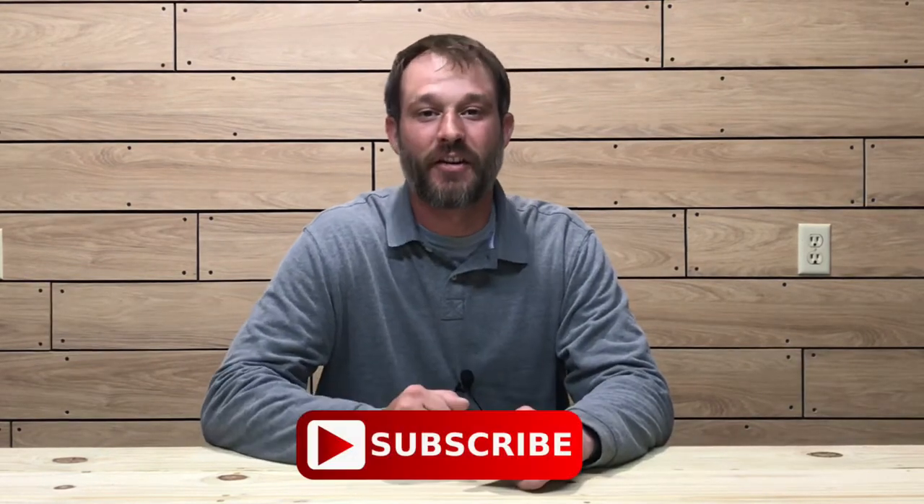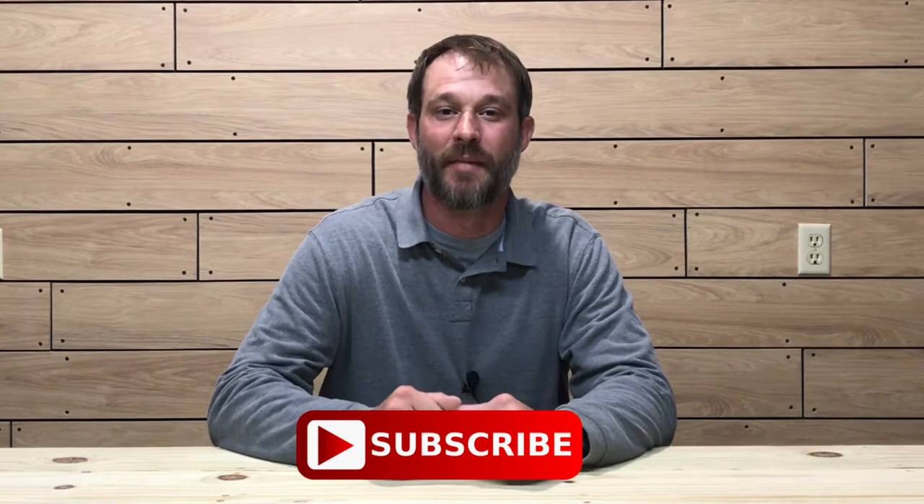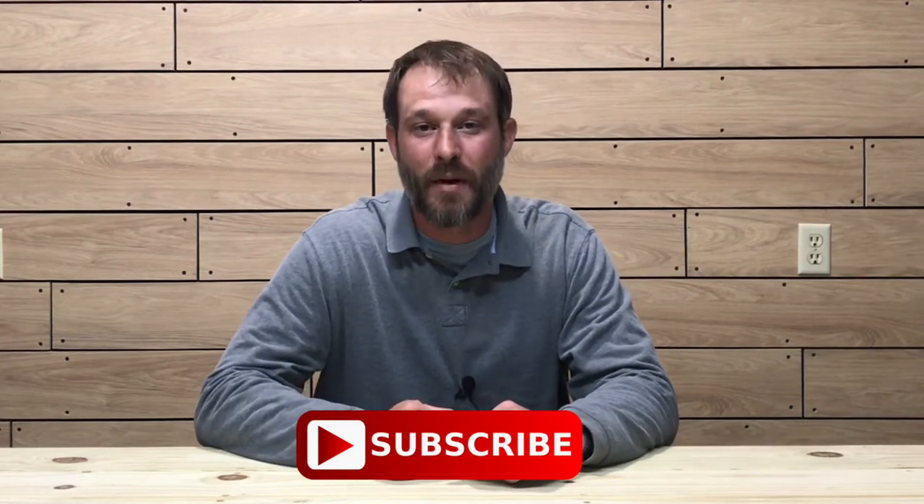What's up everybody and welcome to another episode of the Oak and Smoke Whiskey Reviews. My name is Brent. If you are a subscriber, I thank you so much for your support. If you're not a subscriber and you're into whiskey and whiskey-related stuff, please consider hitting that subscribe button with the notification bell so you'll be notified of new uploads and live streams. Today I'm going to be reviewing the Old Forester 100 Proof Kentucky Straight Bourbon Whiskey.